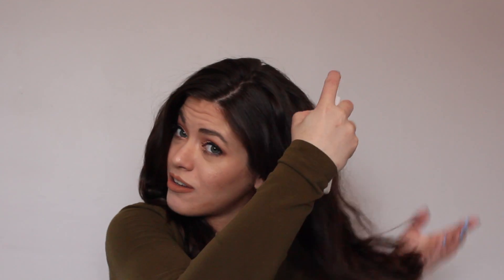Before I begin, my hair is just either wet or damp after I shower. I like to apply the same leave-in conditioner that I got from the FabFitFun most recent spring box. I just take it and spray it all over my hair.